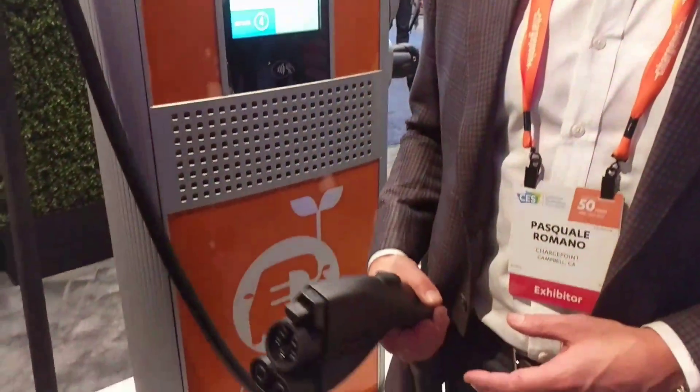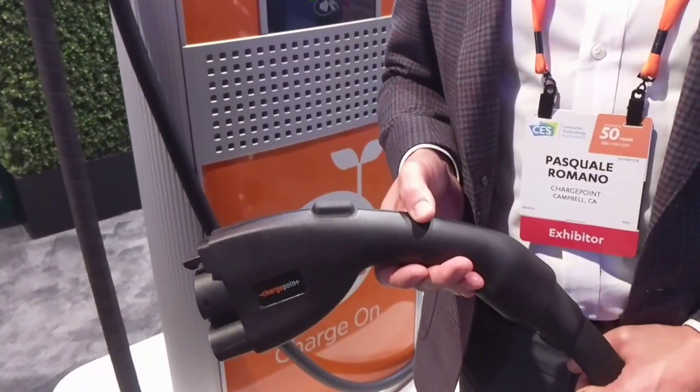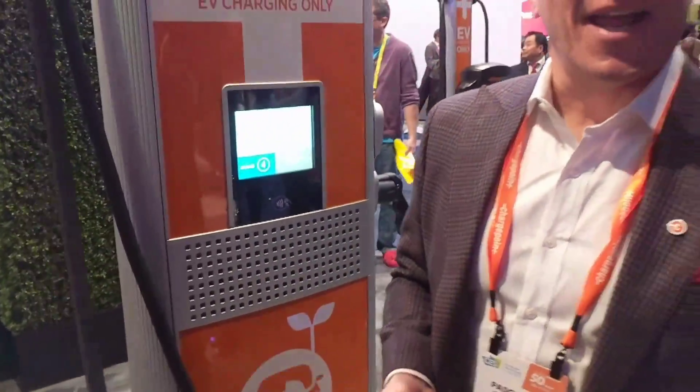We're here with ChargePoint's Pascual Romano to talk about the new liquid-cooled CCS combo charger. The goal for this is to enable a consumer to be able to dispense about as much energy as it takes to run a Costco without noticing it.